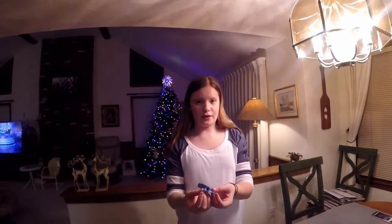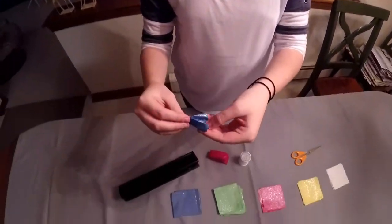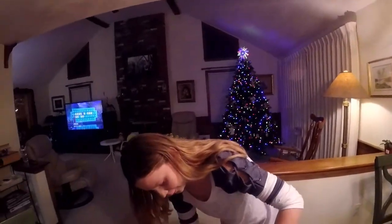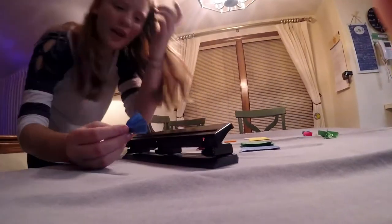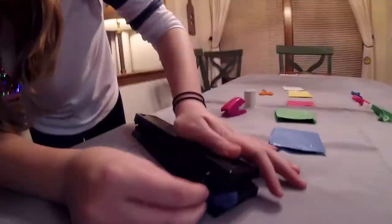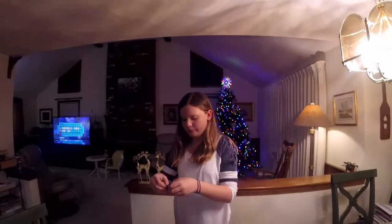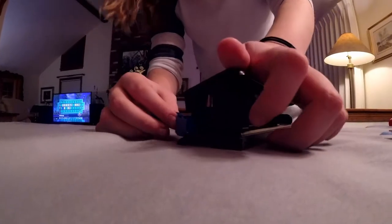You're going to take the paper, fold it down the middle, put it through the hole punch, and there you have it. You're going to want to do both sides, and there you go — there's your first one.